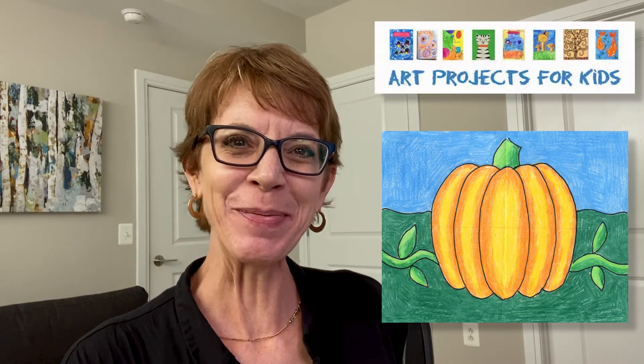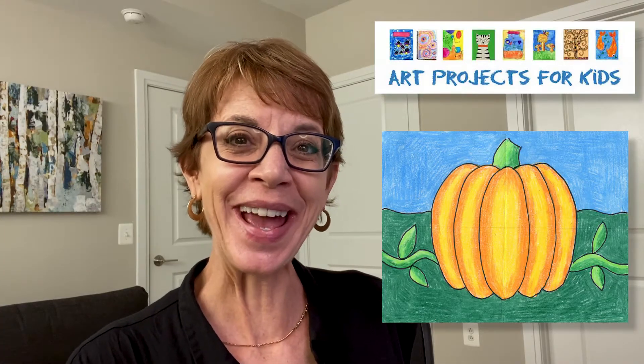Hi! I'm Cathy the art teacher and I've created a new drawing video to show you how to draw a pumpkin. The project comes from my website, Art Projects for Kids, which I hope becomes your favorite place for finding easy step-by-step drawing lessons. Over the years it has helped millions of kids learn how to draw. Please check out my videos and if you like them hit that like and subscribe button. It always helps me make more of these. Now let me show you exactly how to draw that very fun and very easy pumpkin.